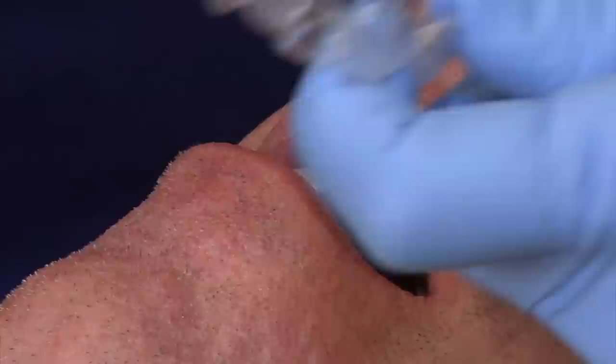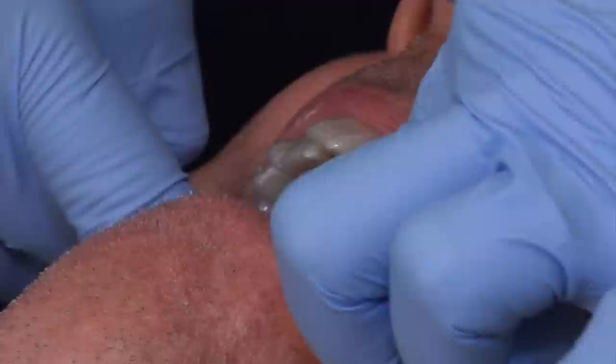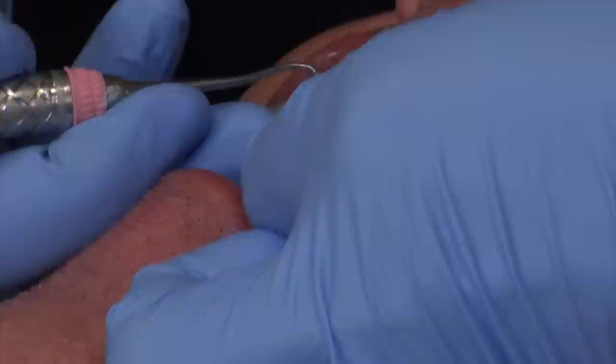Now that the teeth are nice and clean, we're just going to lightly blow some air on the teeth. We're going to insert the tray without any glue inside — we just want to make sure this fits nice. We're going to line it up and press down everywhere on the biting surface of the teeth, really making sure we seat this tray. The tray fits excellent, so we'll remove it.